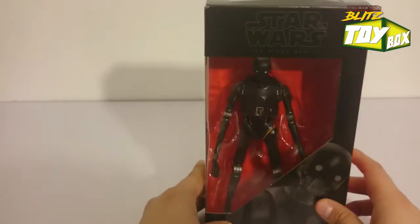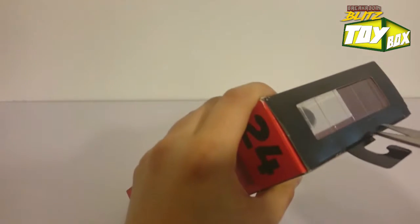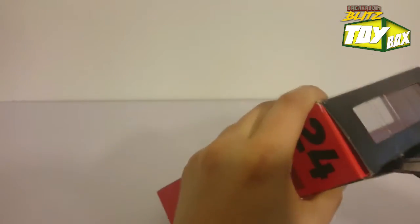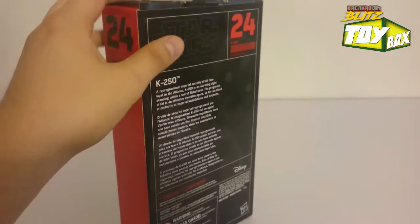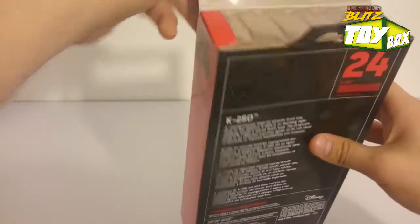This looks great. Let's crack him open. Doesn't look like he comes with much. I bought this one on Amazon for $19. Not too thrilled about paying full retail value on a figure, but when I saw that it was a dollar cheaper, I'm going to hop on that for sure.